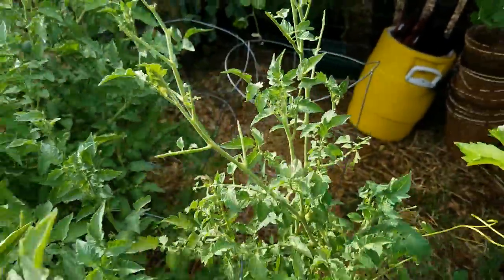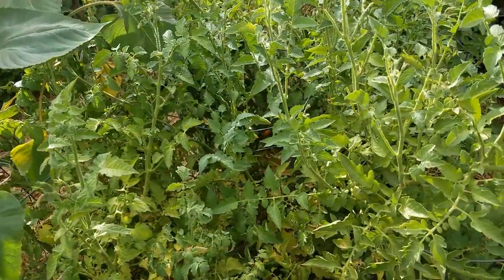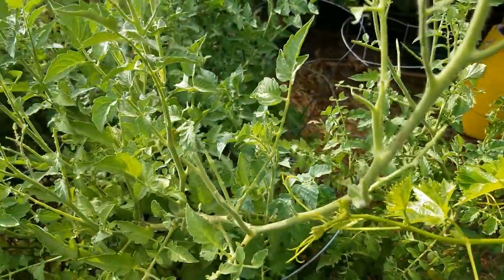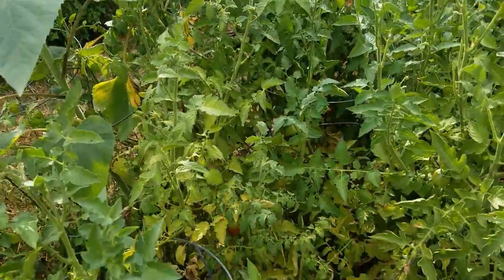They love to get in there and eat. It's funny — they will eat a whole pepper and you'll come out and there will be nothing there but the seed cluster hanging. They won't eat the seeds, but they'll eat the whole outside of the pepper. They're a pain in the butt but they're not really hard to control.